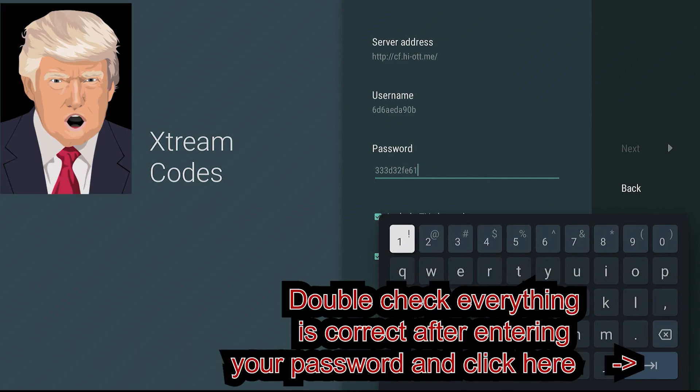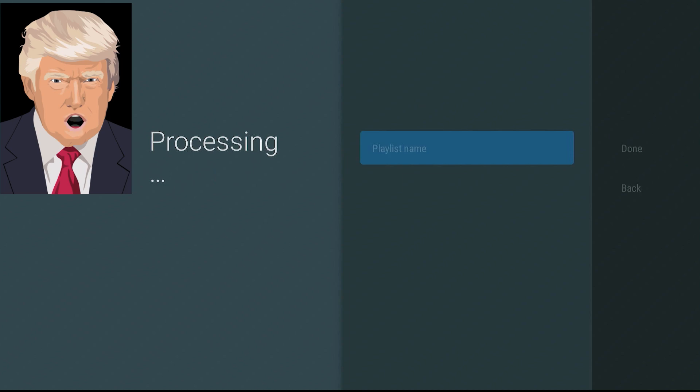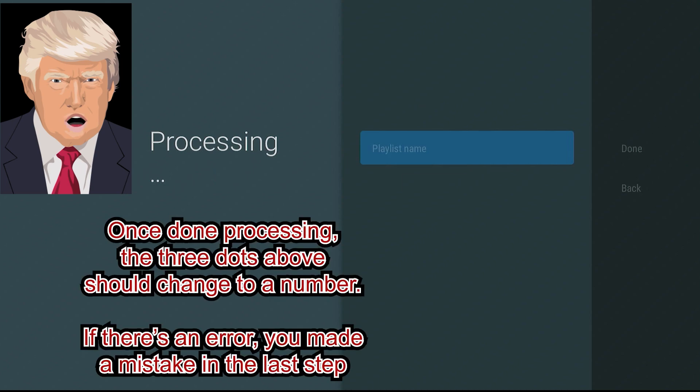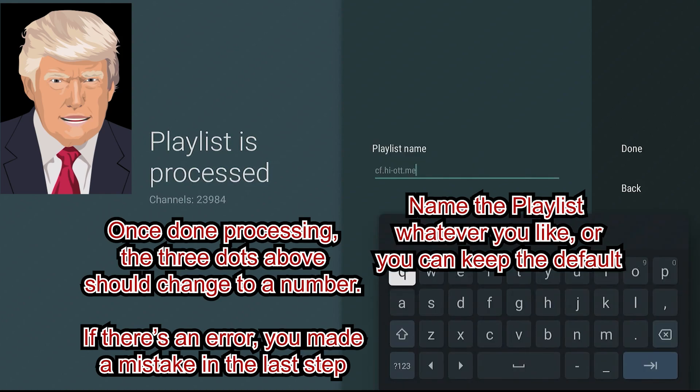Once done entering the server name, username, and password, make sure the box for Include TV Channels is checked and the box for Include VOD is not checked. Once done, use the remote to navigate to the Next button on the right and click it with the select button on your remote.